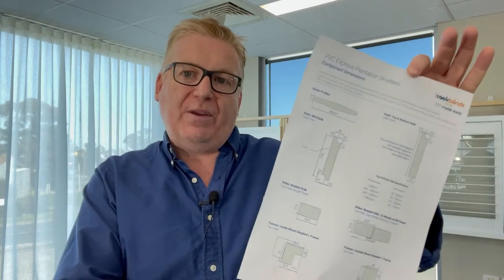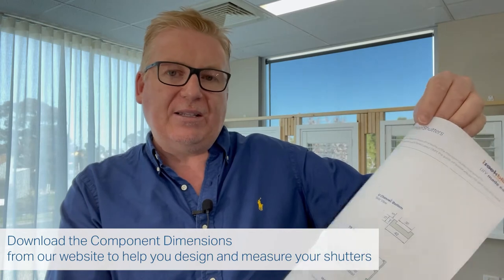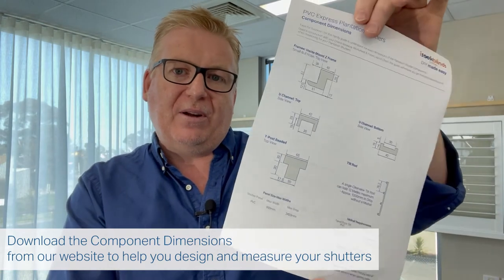The panel layout chart also covers four and six panel installations on the back — really helpful. The next resource available to download from the website shows the sizes of the components: what the frames look like, their exact sizes, and also the T posts and U channels.